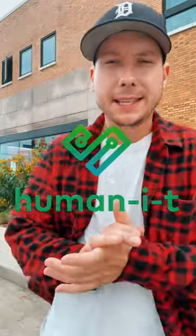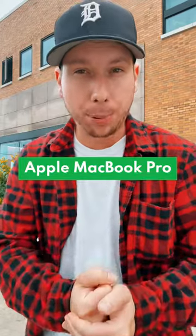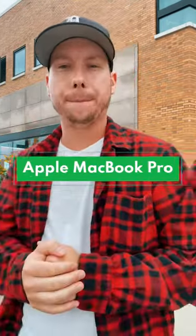What's up everybody, it's Sam with HumanIT. I'm back at the retail store on 7 Mile here in Detroit. Today we're going to be unboxing an Apple MacBook Pro. Let's go and check it out.